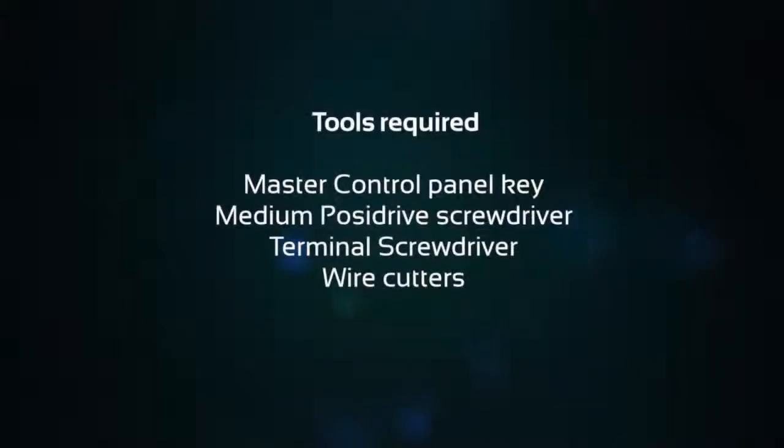To enable this feature you will require the master control panel key, medium posi-drive screwdriver, terminal screwdriver, and wire cutters.